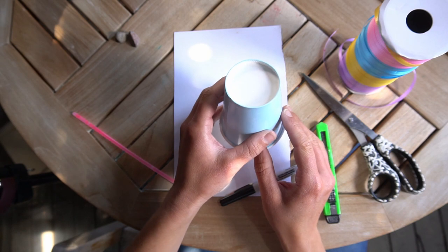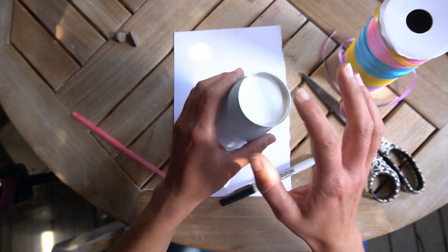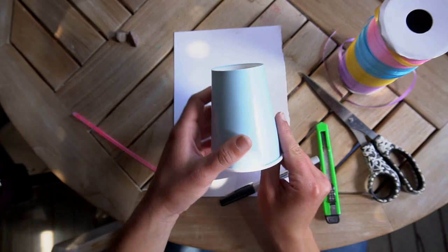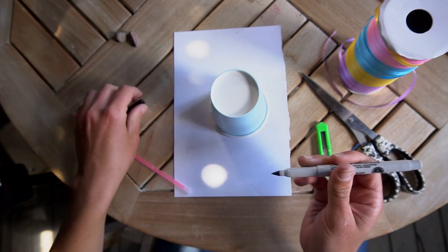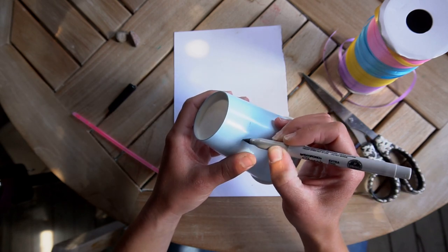First you will choose your disposable cup. You're going to want to figure out what sound your cup makes. The bigger the drum you'll have, the deeper the sound will be. If you make your drum smaller, it's going to be a sharper, higher pitch sound. Once you choose the cup that you like, you're going to want to cut it to size. Take a pen and mark where you're going to want to cut your cup all the way around the side.